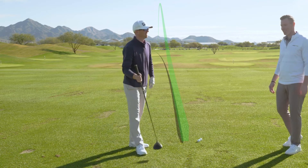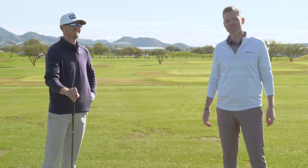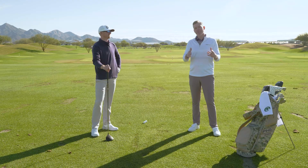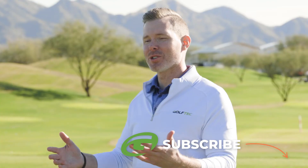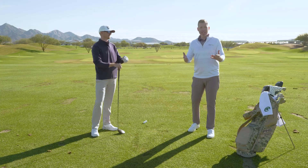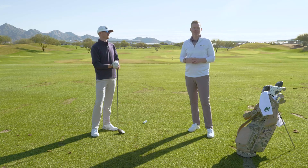Well, not bad at all — pretty straight, a little draw even. Awesome. So hopefully this helps you at home if you want to try giving that driver off the deck a go to get to that par five in two. If you want more help with your game, head to golftech.com and find a coach near you.